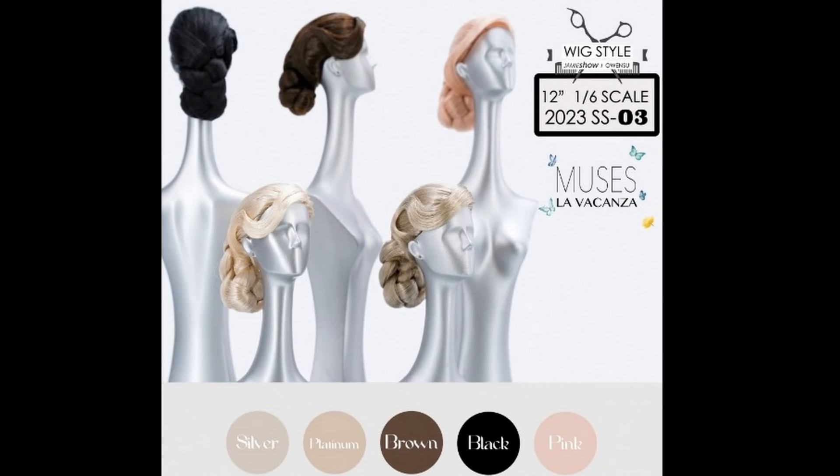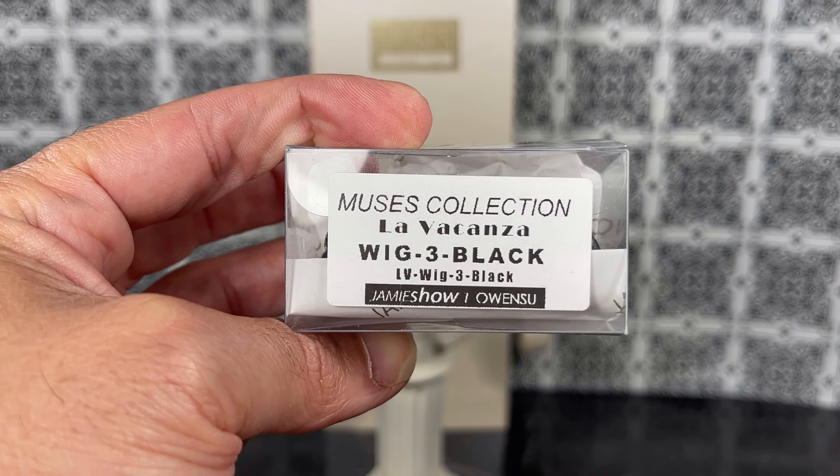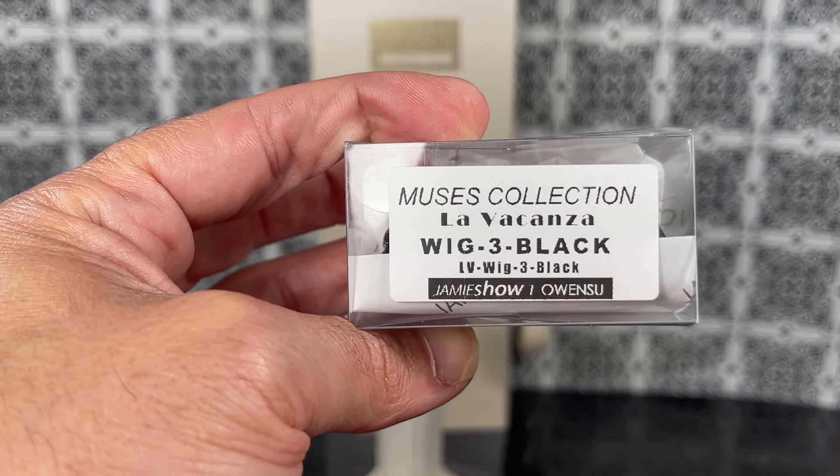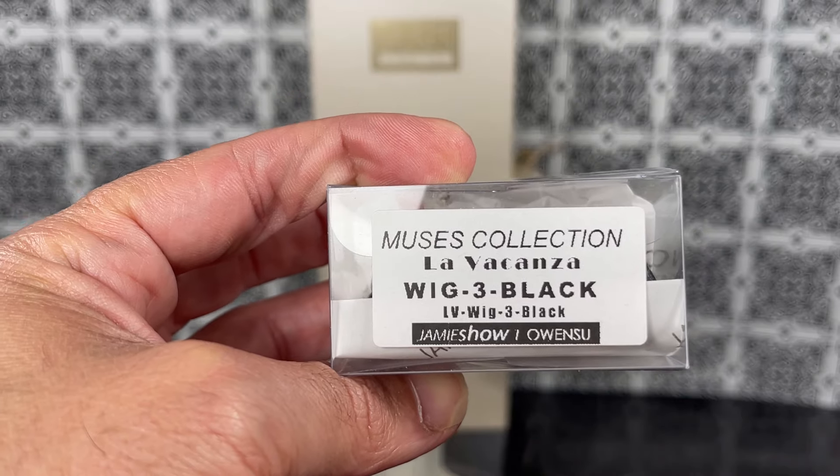Hello and thank you for watching. In this video I'm going to unbox and review Jamie Show Muses La Vacanza wig style number three. This wig comes in several different colors — it's available in silver, platinum, brown, black, and pink. For the purposes of this video I have black. This is the box for Jamie Show Muses collection La Vacanza wig style three in black.